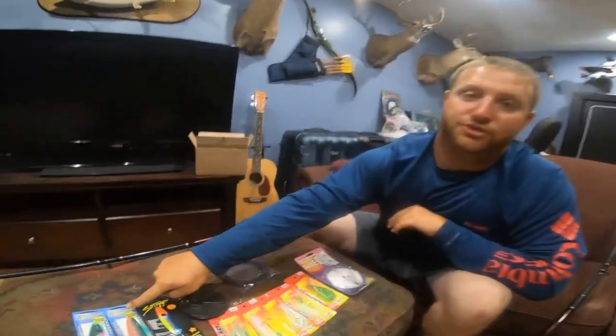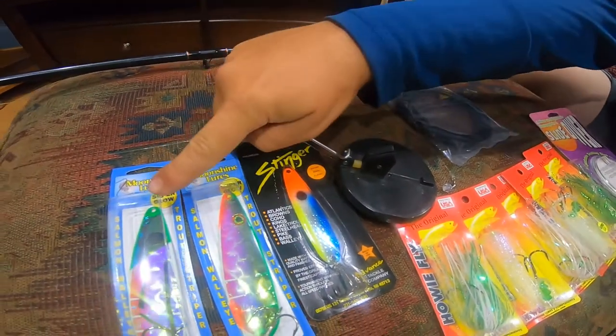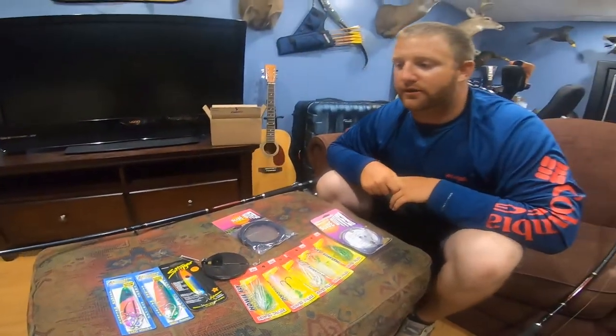Hey guys, Nick Pudillo here with another unboxing video. I got another package in the mail with a lot of good stuff. Starting right away with some Moonshine lures — the Flounder Pounder RV and Hot Lips RV. These two have been taking a lot of kings from what I've been hearing.